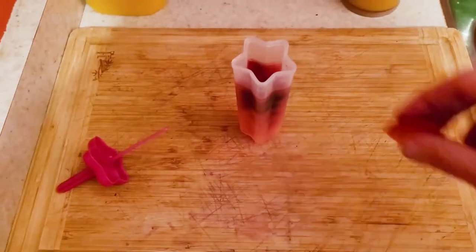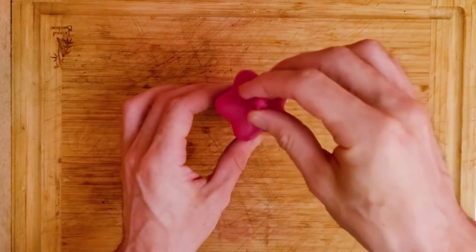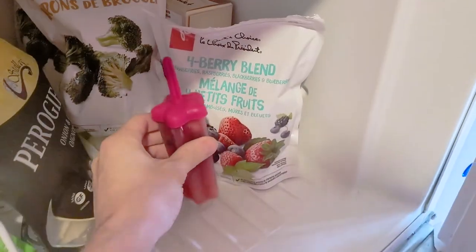I think strawberries taste better than carbon dioxide, so I'll be using these delicious chunks for my final layer. This needs to go in the freezer just one more time.